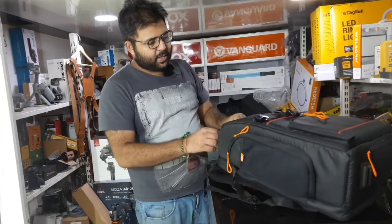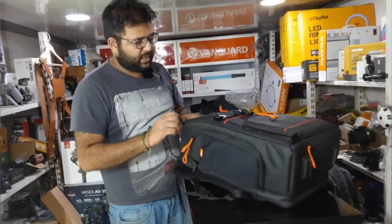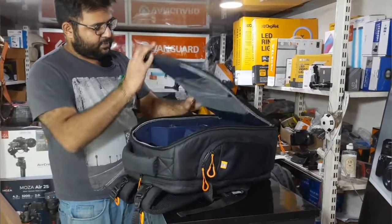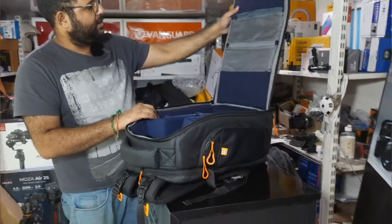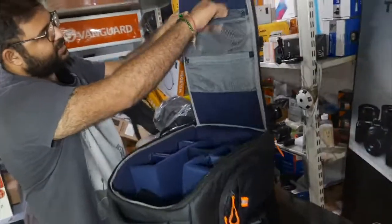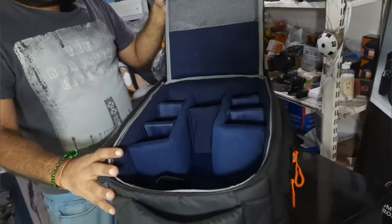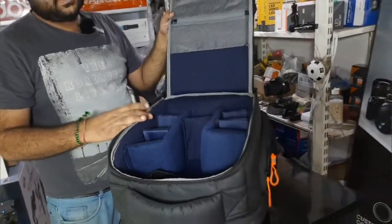The main compartment is spacious. There is space kept for accessories and cards as well. The size is great — similar to a Vanguard bag in overall dimensions.